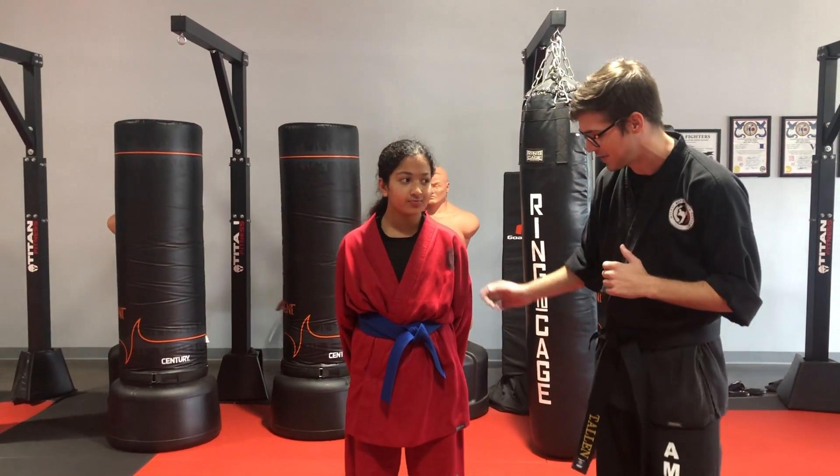Senior yellow, yellow, and white belts — you guys just have to learn the tenets. Everybody else, intermediate and up, we're going to practice the spin.